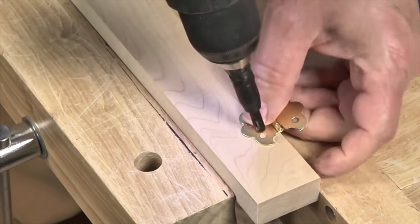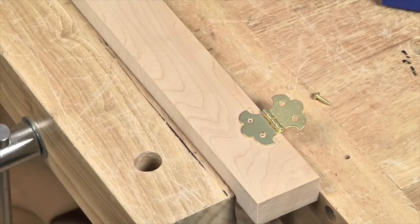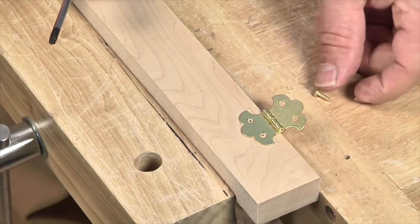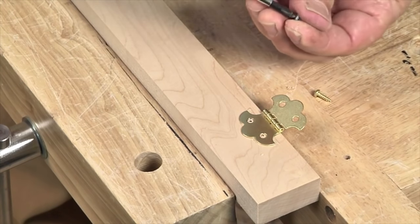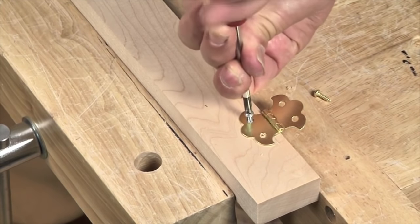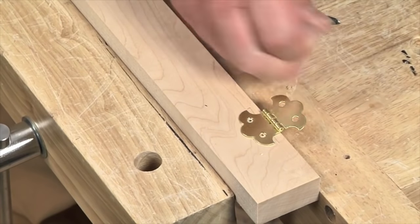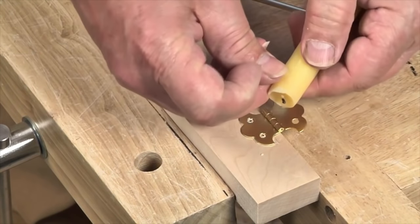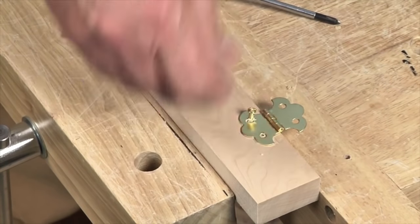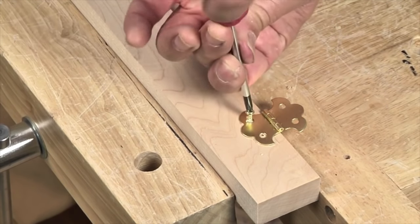Now since I'm working in hard maple, instead of driving my screws directly — because these are soft brass — I'm going to use a steel screw of the exact same size and length and drive it in and out of each pilot hole to essentially pre-tap it before I drive the soft brass screws into place. This makes it much less likely that you're going to break a screw or strip the head out. Of course I'm applying a little bit of wax to make the driving all that much easier.